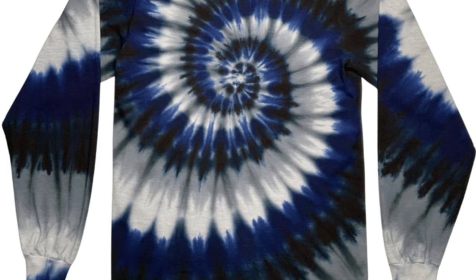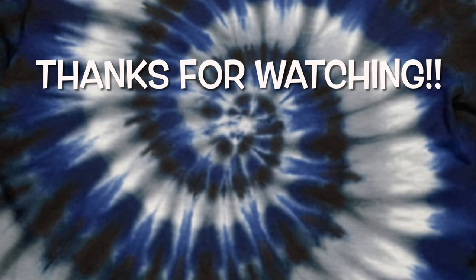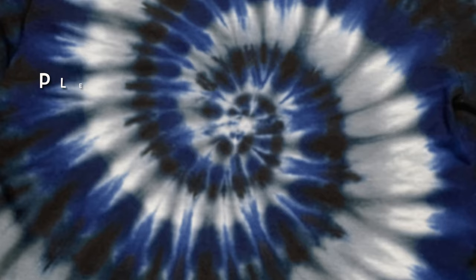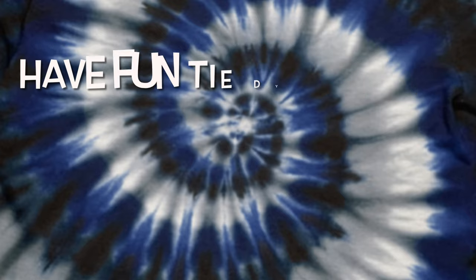So what do you guys think of this spiral? Please leave me some comments down below. Thank you so much for watching — please subscribe to my channel, leave a thumbs up, and click the bell and set it to all so you get notified of future uploads. And remember, have fun tie-dying!